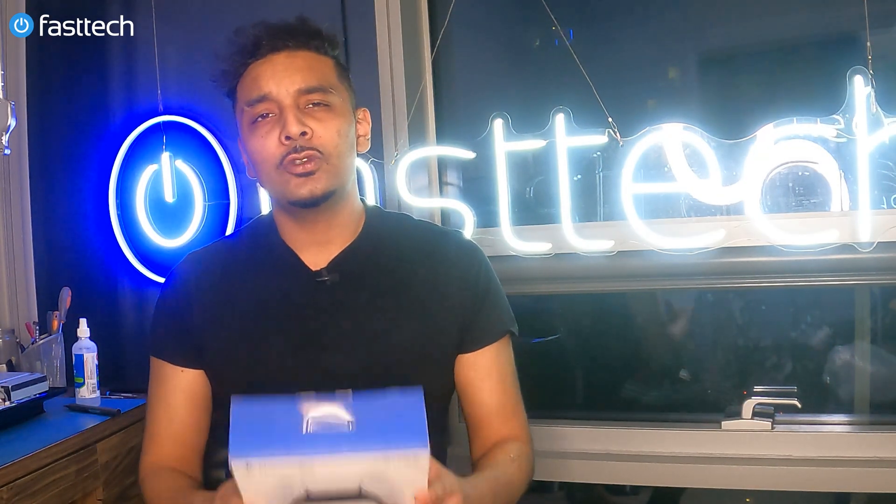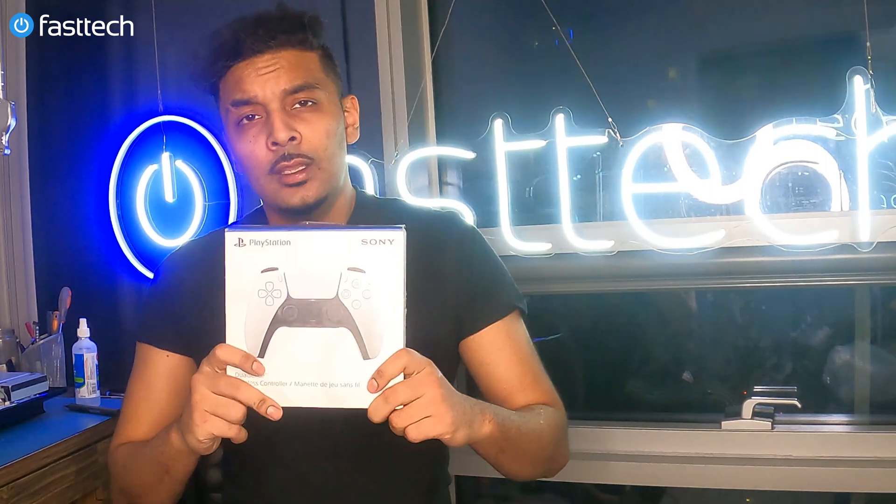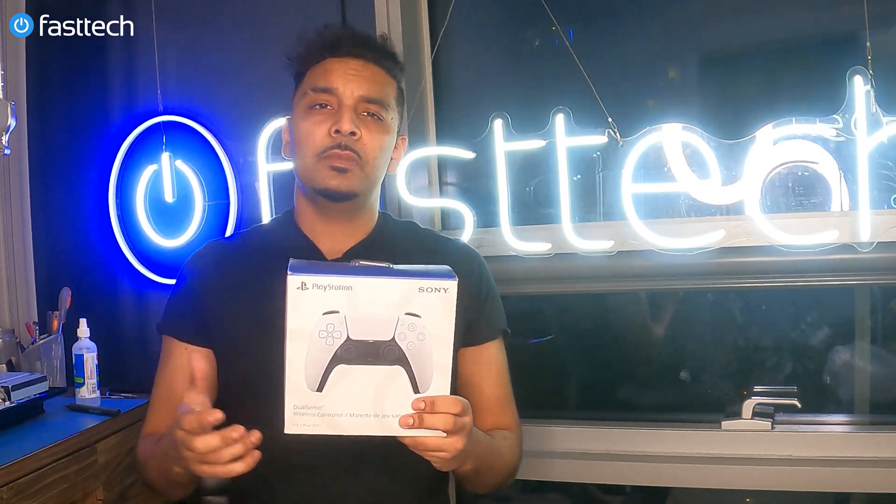Another video from FasTech. In this one I'm going to be disassembling a PS5 DualSense controller, taking it apart down to the motherboard, down to the frame, down to the buttons.